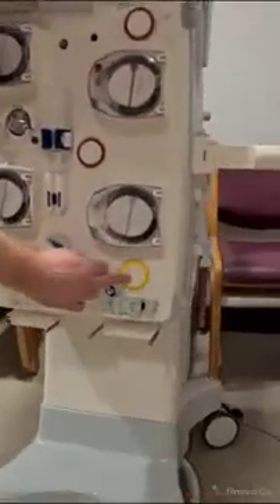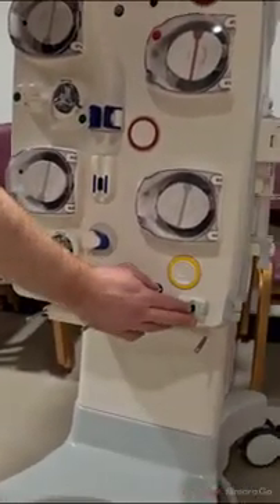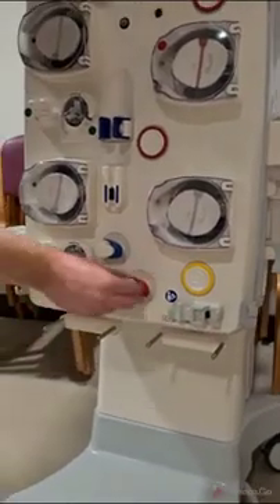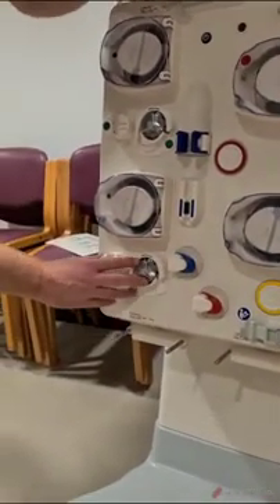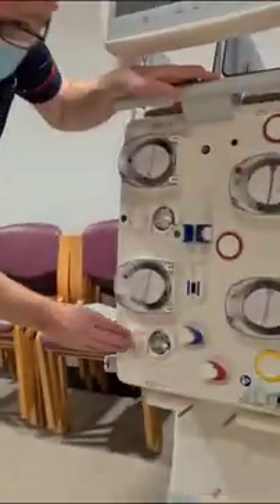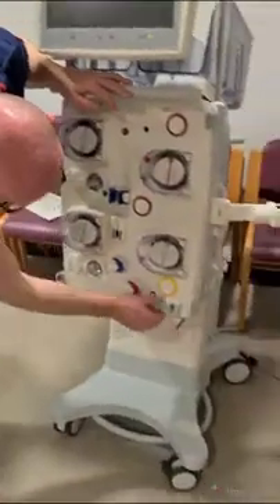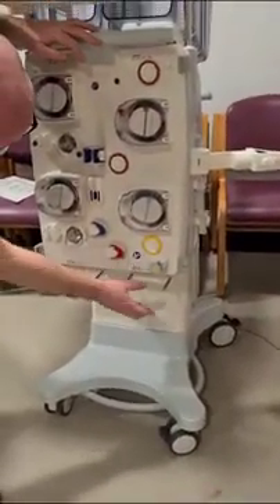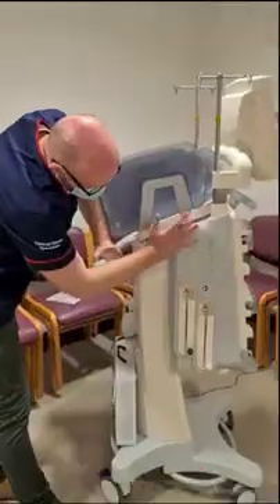Moving further down, we have our filtrate pressure measurement, measuring the pressure at that pump. We have our blood leak detector, our access occlusion clamp, our return occlusion clamp. And this is our calcium pump — citrate at the top and calcium at the bottom. At the bottom we have scales three and four, and this is where we will hang our waste bag, or filtrate bag.